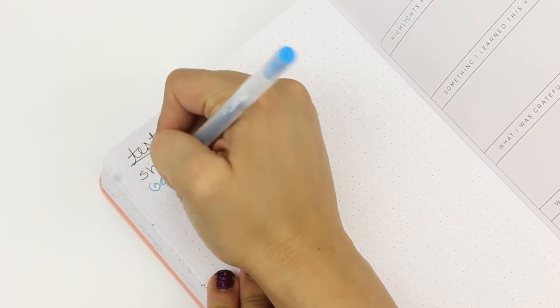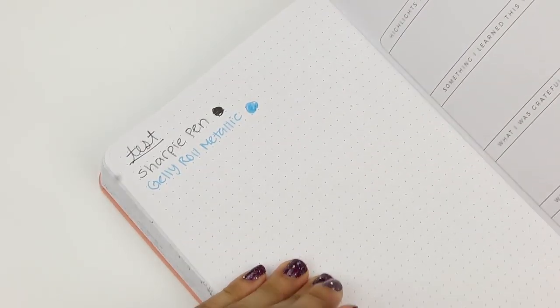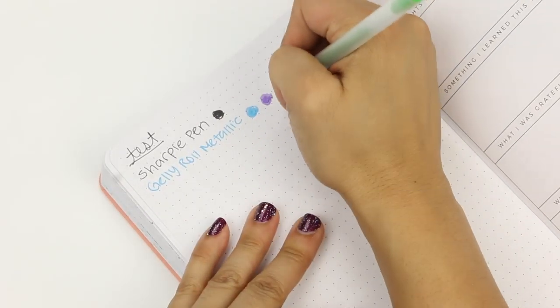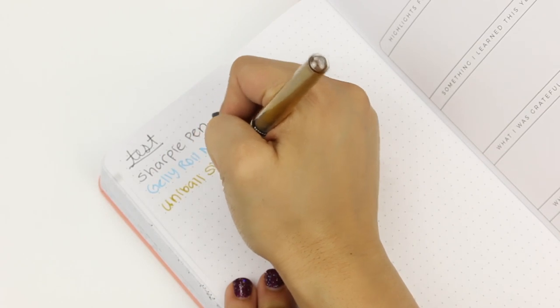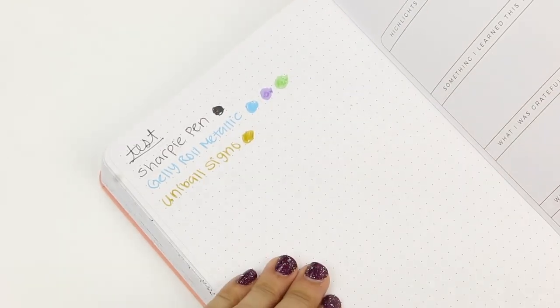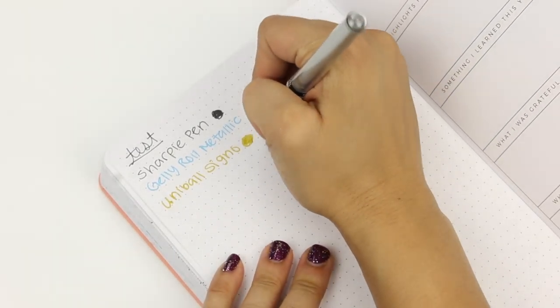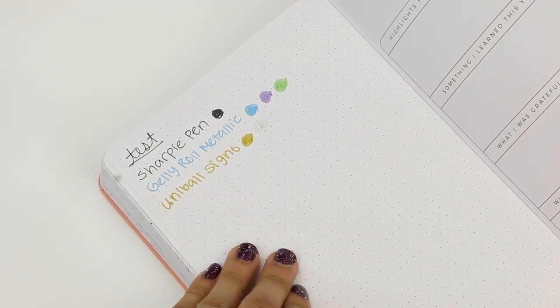Next, I'm going to do a few colors of the Jelly Roll metallic line — a dark color, a medium color, and a light color, so we can see if the darker colors are going to ghost or bleed, and if the lighter ones show up nicely on the paper. Here I'm testing the Uniball Signo pens — these have become my new favorite pens. I bought them because I also have a black bullet journal and I love the way they pop, but they also look really great against white. They write so well, so smoothly, no skipping.